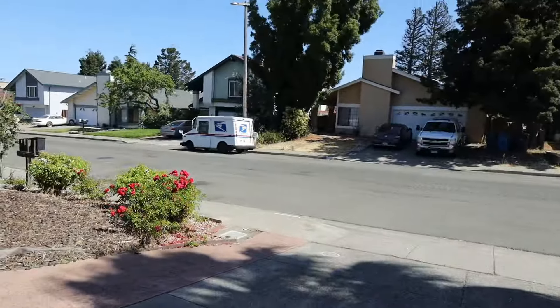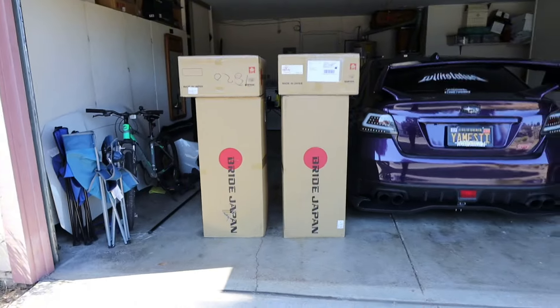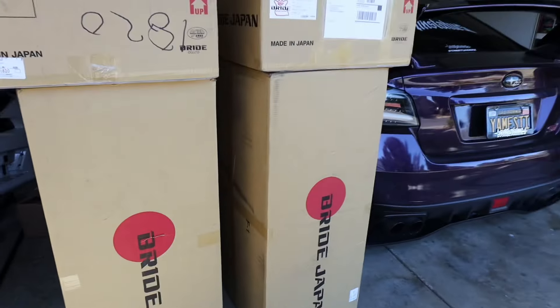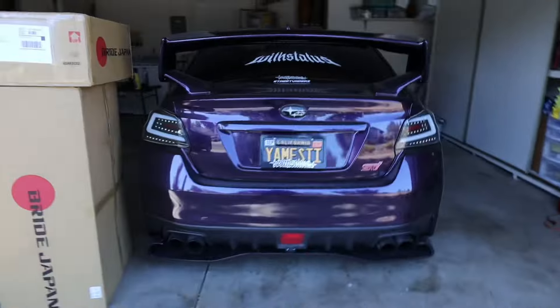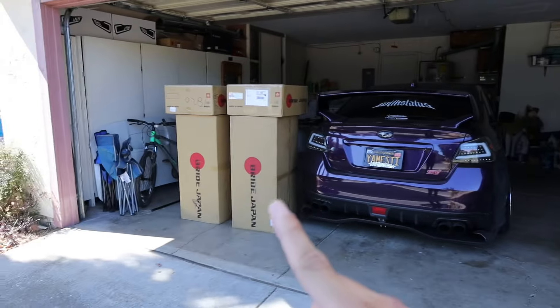What's going on, you guys? Welcome back to another video — this one's gonna take me a while to upload. Today we got a couple goodies for the build. You guys guess what we got — some Bride seats. Yeah, we got some Zeta Force that just got delivered, so I'm gonna go unbox it for you guys and show you what it looks like.